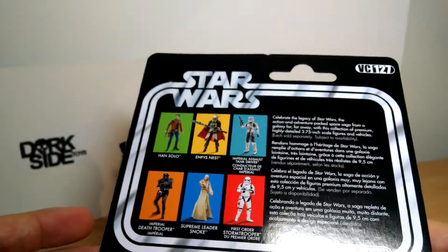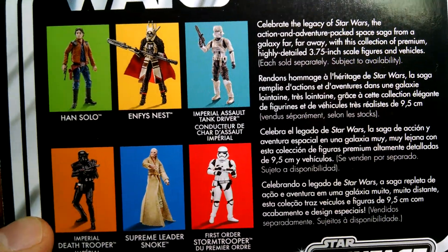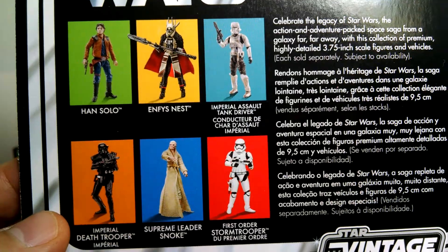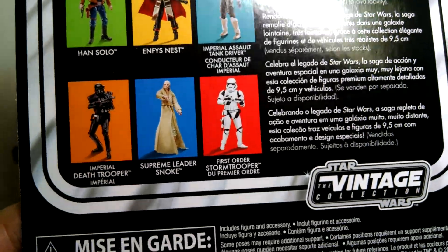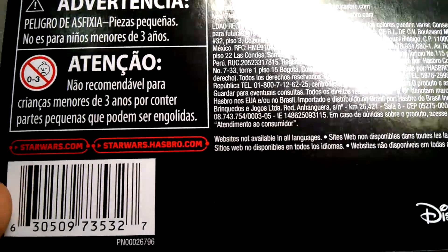Finally got one of these. VC127 is the number, and there's some text on the back if you want to freeze frame. All of the figures in the Vintage Collection are reviewed in our dedicated playlist. Lots of stuff in different languages. Don't stick it up your nose. And the UPC should you need it.